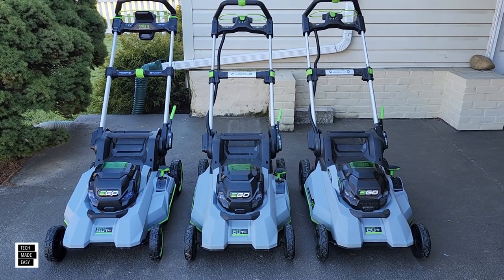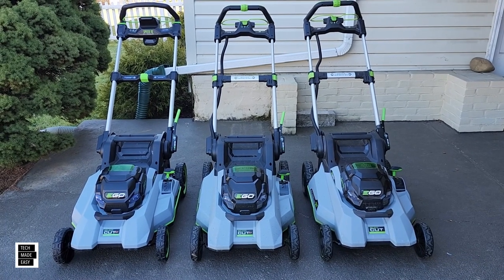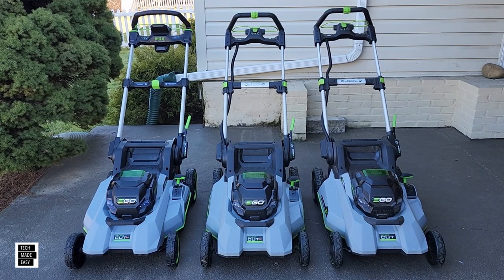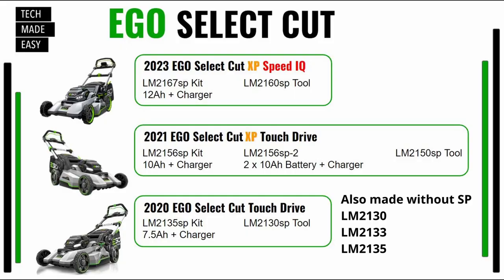I want to make sure you understand that this affects a lot of models. We have in front of us the LM2167SP on the left, the LM2156SP in the middle, and the LM2135SP on the right. But there are submodels, so let's bring up a slide to show you the differences. The latest model comes in two configurations: LM2167SP with the 12-amp battery and charger, and on the right the LM2160SP, which is the tool only.